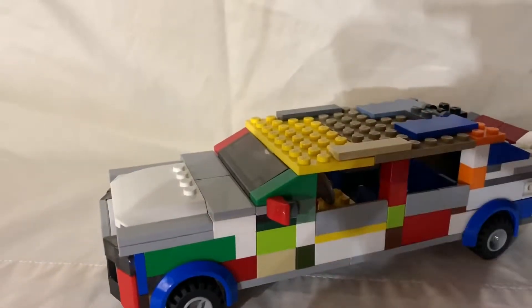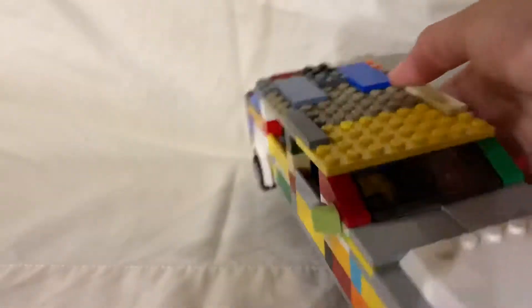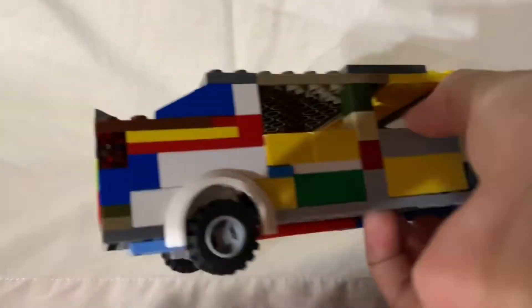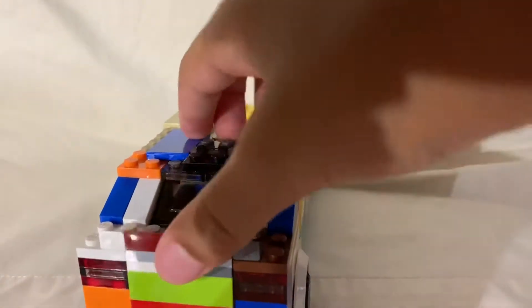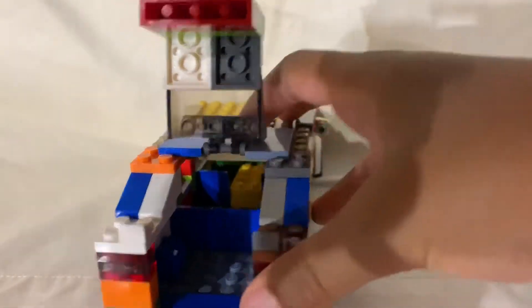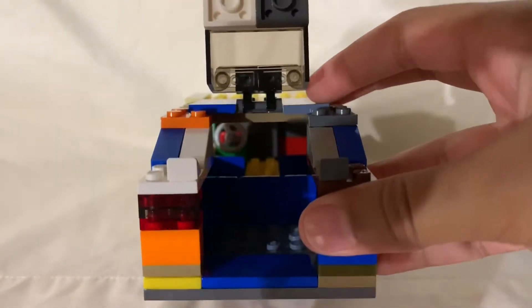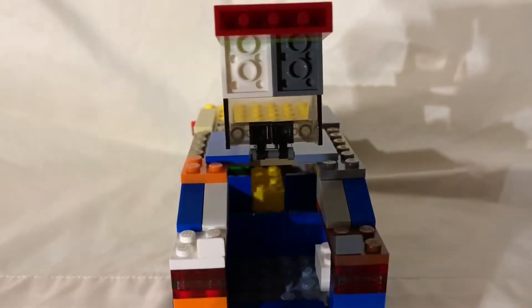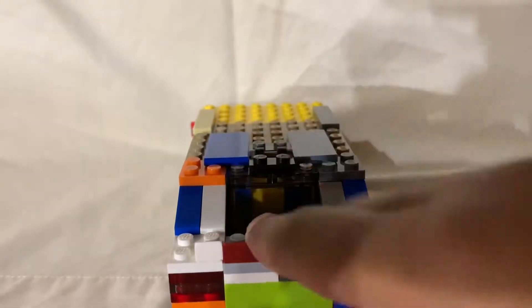I think this is a pretty nice car and it looks really good. Now let's go on to the inside. I'll give you guys a view of all the angles — the other side view, the back side view, and there's also a trunk that opens up. You get a nice view of the whole car, with the second row seats and the front row.